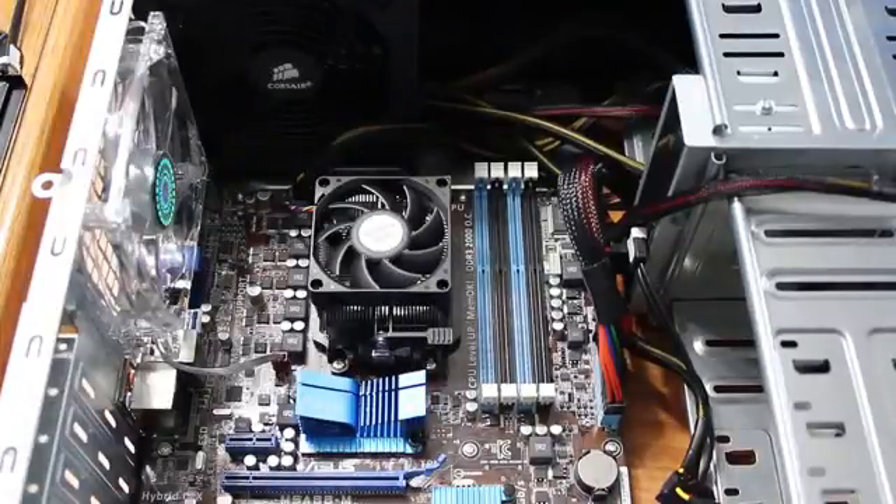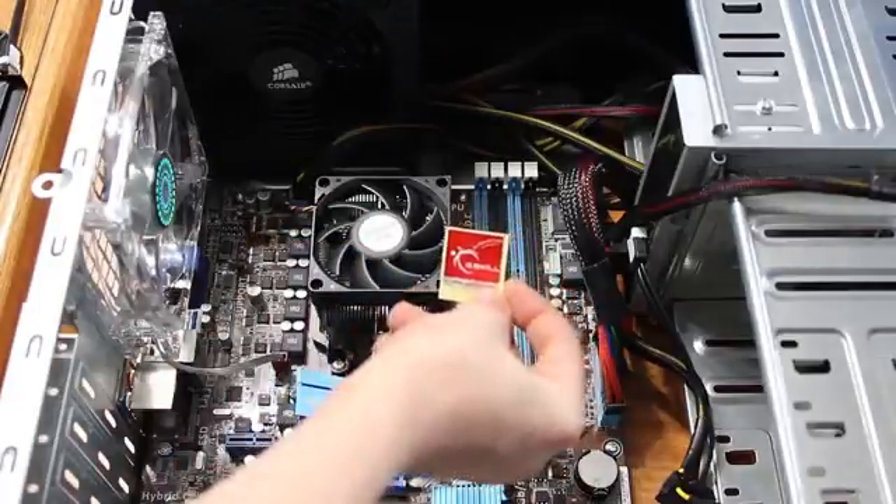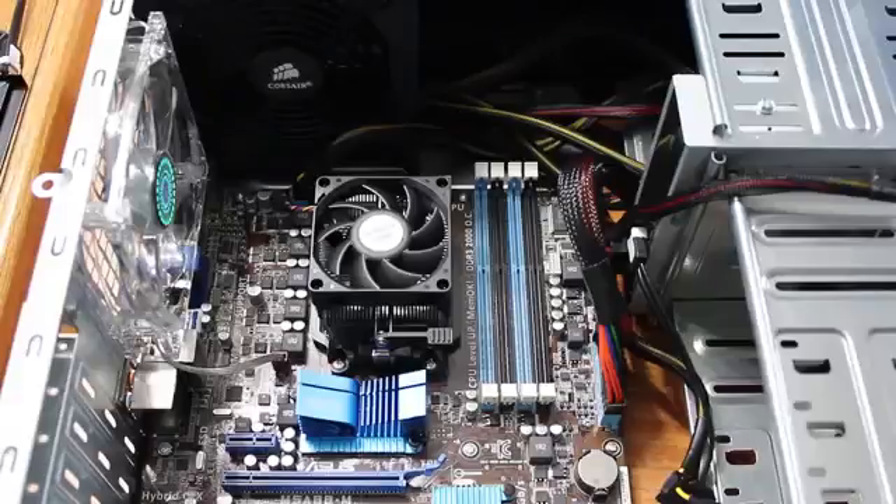Just open it up out of the package. You can decide if you want to put this sticker on later or not. Take out these two RAM chips. Make sure not to drop them or anything — you don't want to break them. RAM is not terribly expensive anymore, but you still don't want to lose $25 just because you are careless.